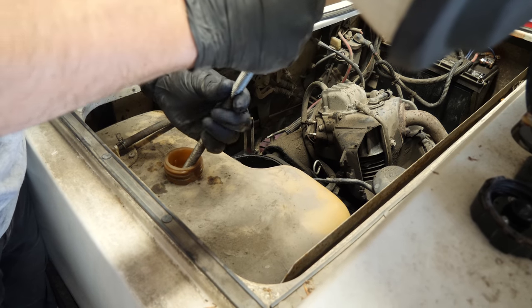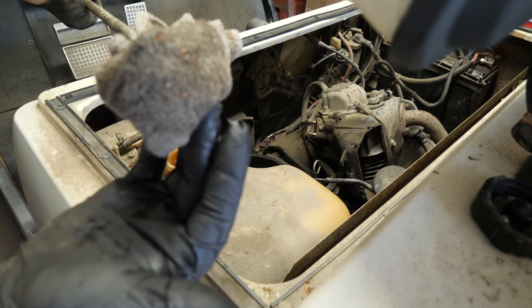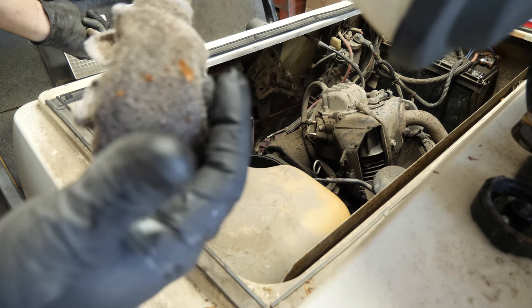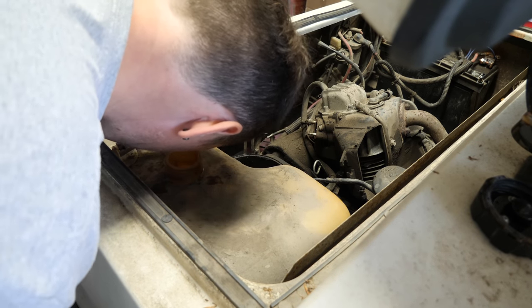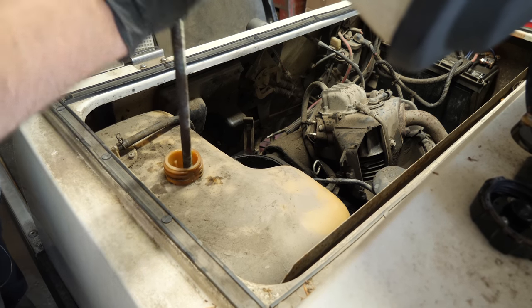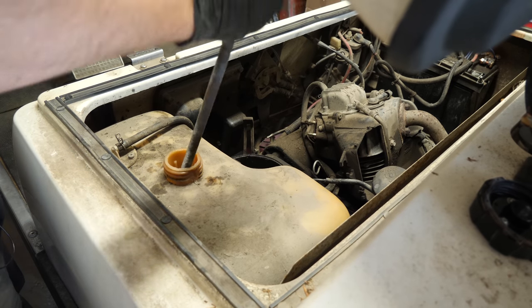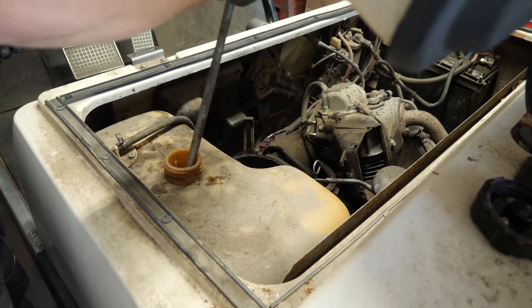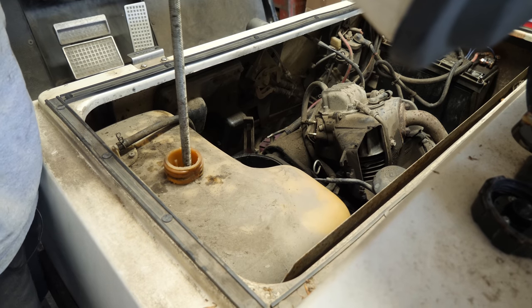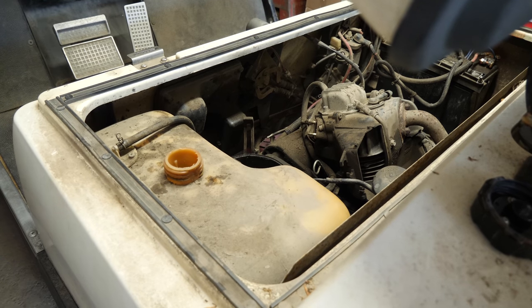Just sweeping all the trash down to one end of the tank. Spin my little thingamajig here, and sometimes that's enough to pull all the crap out. See, look at all the debris and these chunks of whatever. Most of it's out now. It does stick to this rag pretty good because it's one of those microfiber cloths and it has some pretty grippy material. Give it one more time here for good measure. We're not going to get it all — there's just no way.